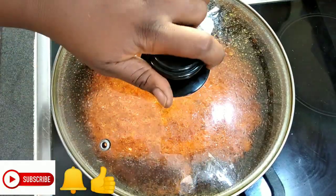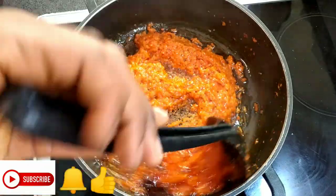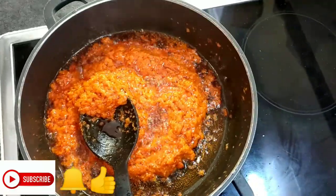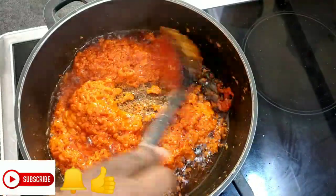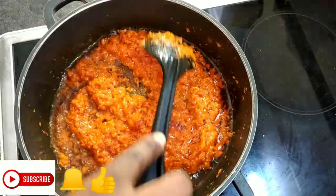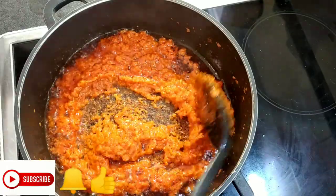After another five minutes, this is exactly how it should be looking — you can see all the water has drained. With this, you can save it for three months because there is no water. It's just the oil, and the oil is going to preserve it. You can put it inside your fridge for three months.